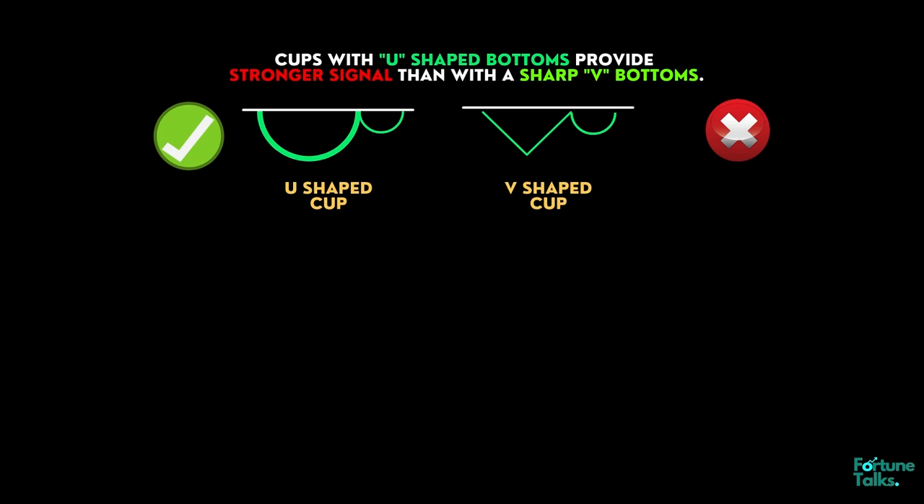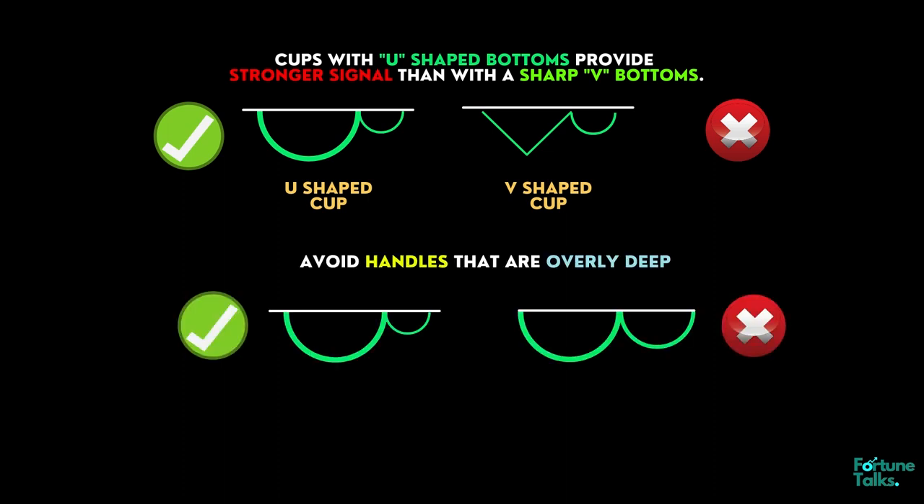Generally, cups with longer and more U-shaped bottoms provide a stronger signal. Avoid cups with a sharp V-bottom. Avoid handles that are overly deep, as handles should form in the top half of the cup pattern.